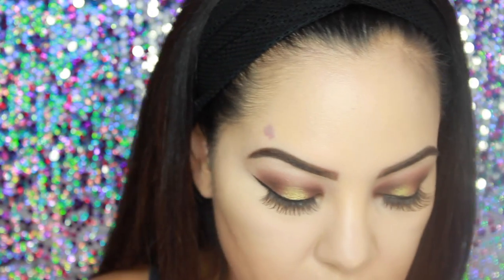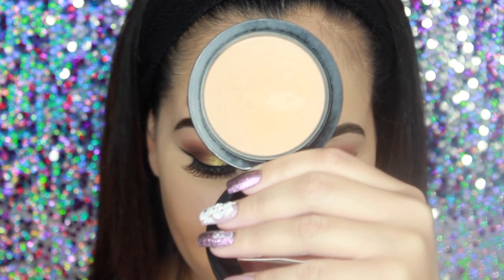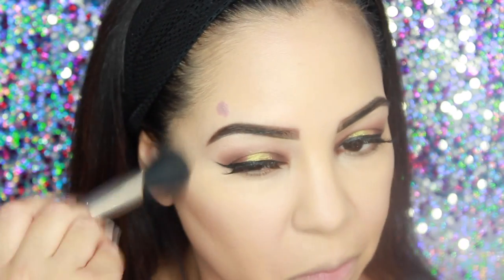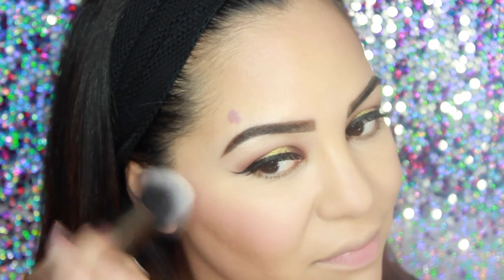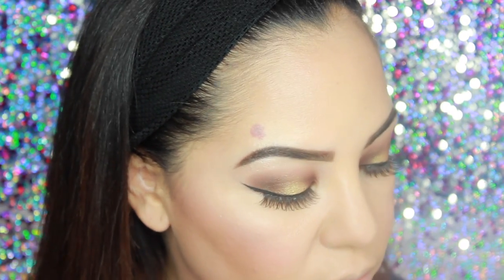Now taking my Laura Mercier Translucent Powder, I'm just going to dust that on my face — if you get a chance to check this out at Sephora, please do, it's by far one of my favorite powders. Then I'm taking my MAC Mineralized Skin Finish in Medium Golden to set my foundation and put that all over my face. Coming in with my Crown Blush, Bronze and Illuminate compact — it's pretty big but it has my bronzer, blush, and highlight all in one, which is great for travel. I'm bronzing up my face, then using that same palette for the blush, which is a really nice pink, and then also applying the highlight — it might not show great on camera but it looked really pretty on the skin.